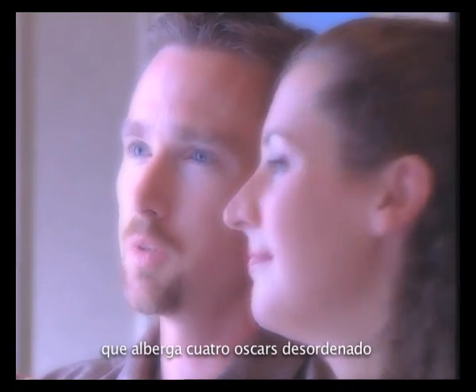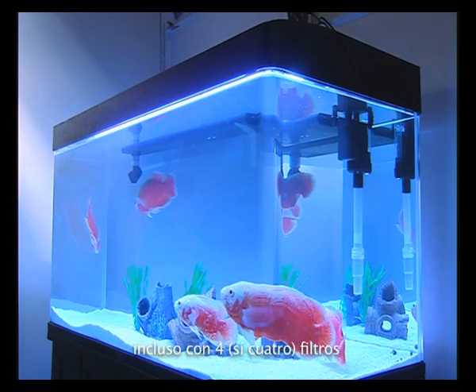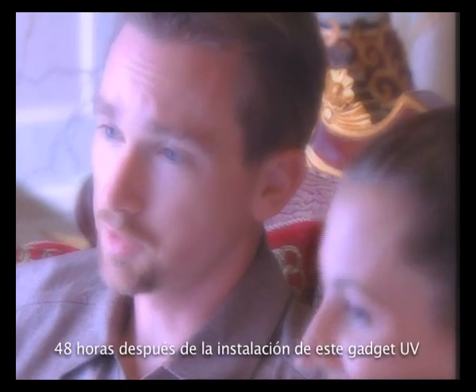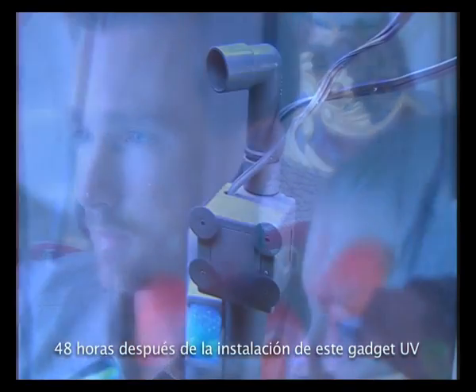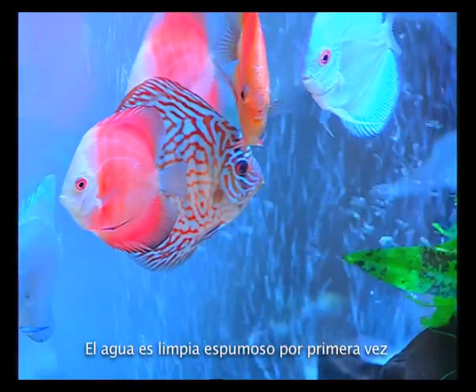My worst tank, which harbors four messy Oscars, was always green — even with four filters. No matter what, it was always green. But 48 hours after installing this UV gadget, the green water was gone. Water is sparkling clean for the first time.